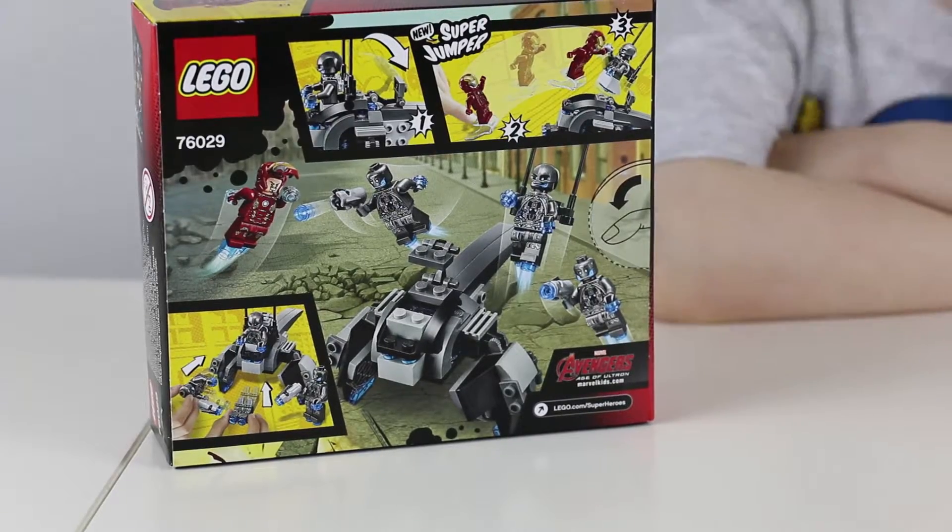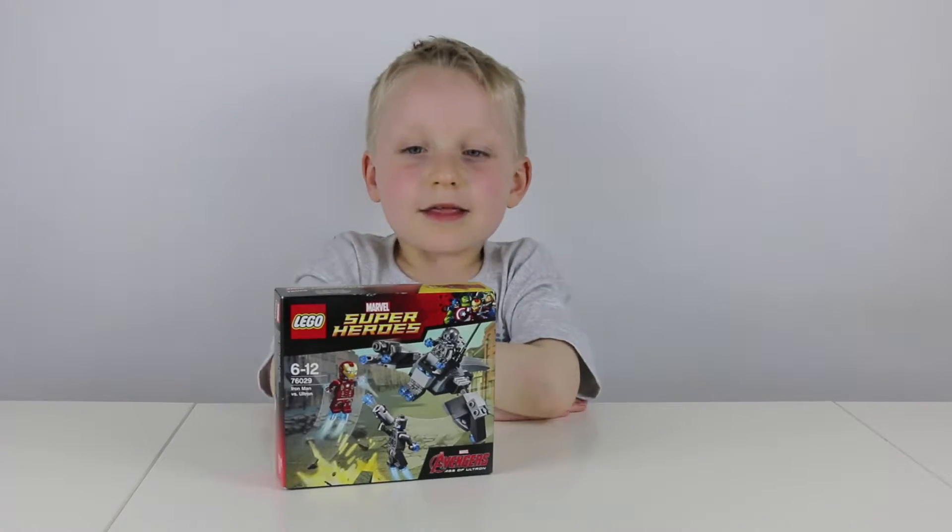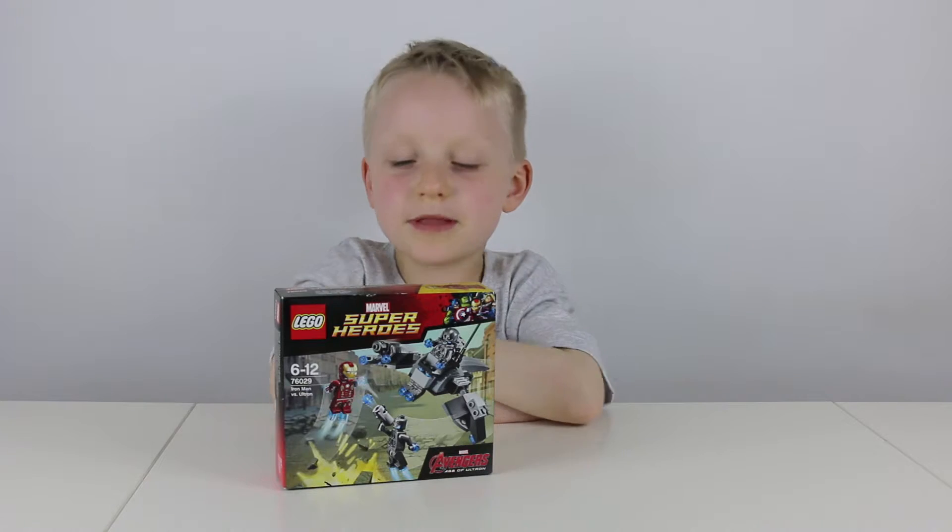The cool feature about this set is that it's got a super jumper. That's enough about the box — let's open this baby!